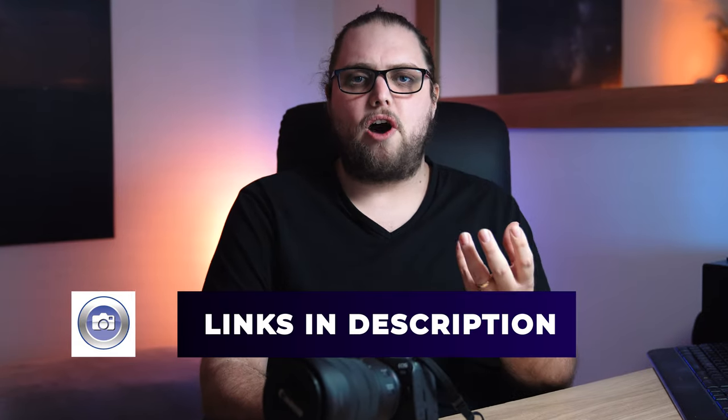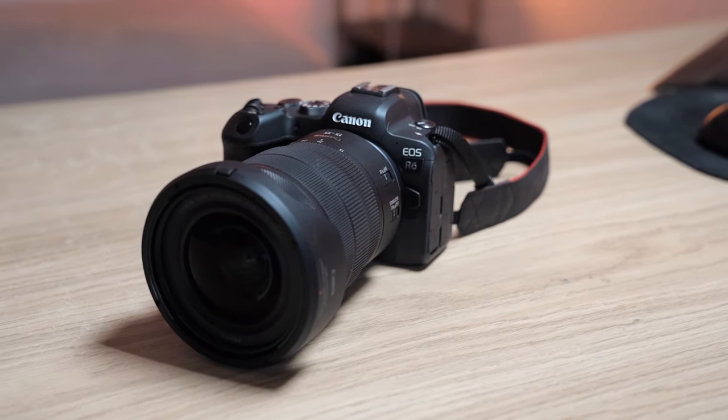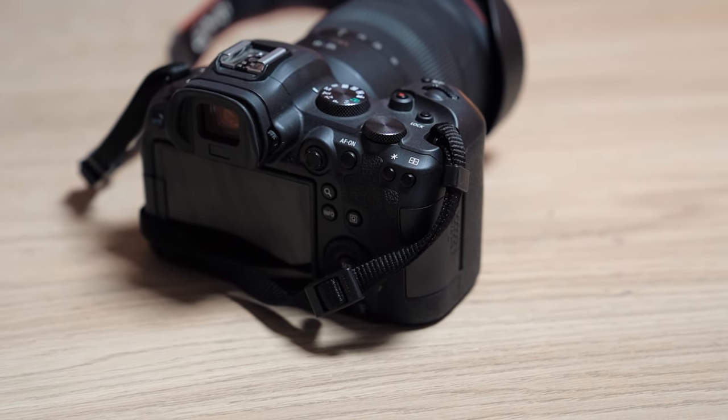This is an interesting one because where the R5 has really big headline specs, this one is a little bit more modest — but actually I think that's only on paper. 4K 60 is still really nice, but it's not 4K 120. 20 megapixels instead of a really high res. But I think when you actually come to use this — and I was less excited about using it than the R5 — this is a really, really nice camera. I might have enjoyed this more than the R5, which is something I didn't expect.